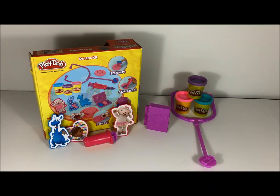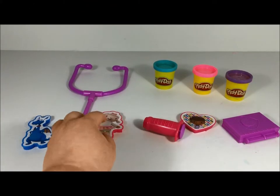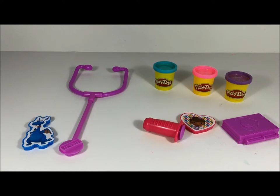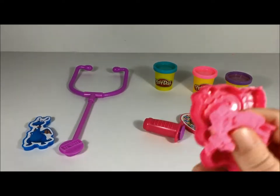Hey friends, this is Amanda with Lego My Play-Doh, and today we're gonna play with this very cute Doc McStuffins doctor kit. So let's get started — let's make Lamby first! Let's use this pretty pink play-doh.